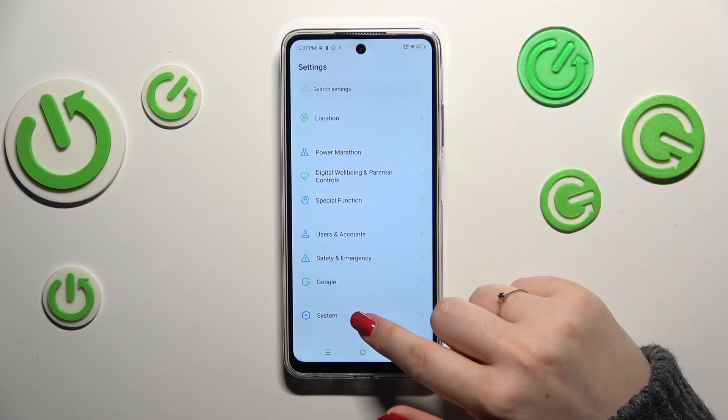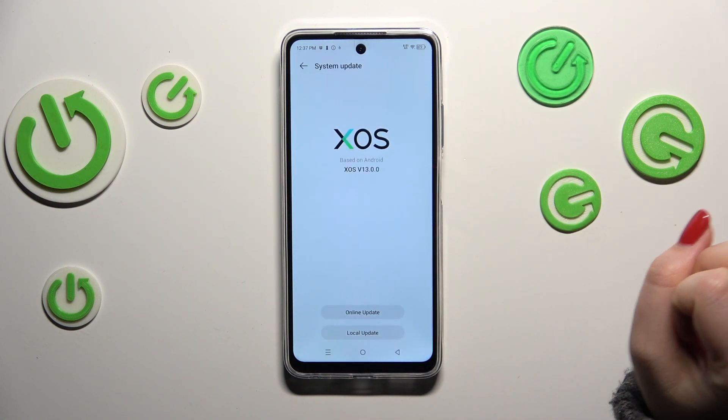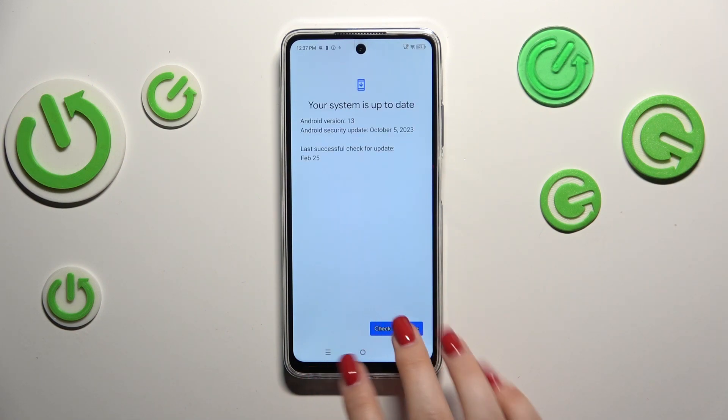Here we have to scroll down to the very bottom to find System, and then tap on System Update. Then tap on Online Update, and as you can see your device will right now check for updates.